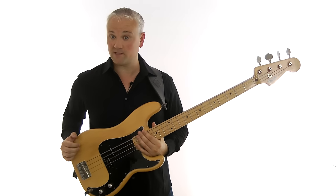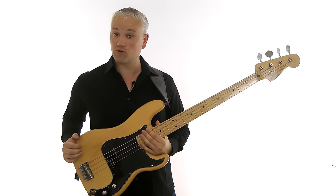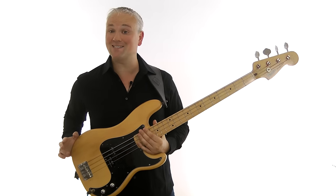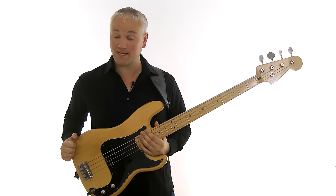Hi again, Mark here from TalkingBass.net. Recently I released a lesson on minor pentatonic runs. It was fairly successful, and I got asked about doing a lesson on major pentatonic runs, so that's what we'll be looking at today.